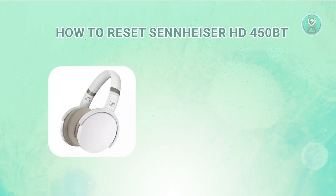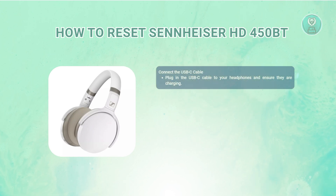The first thing you want to do is connect the USB-C cable. Make sure the headphones are connected to power — plug the USB-C charging cable into the headphones and a power source to ensure they're actively charging during the reset process. This step is crucial for a successful reset.